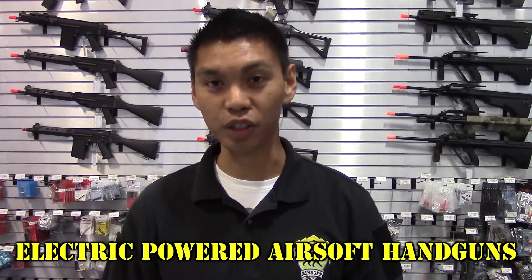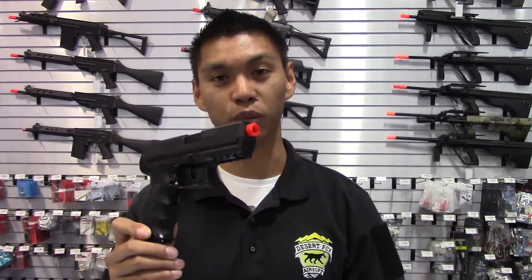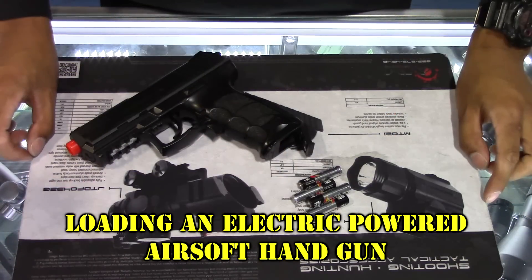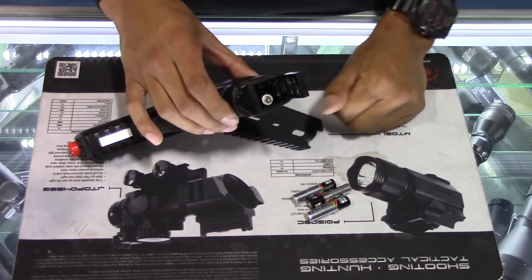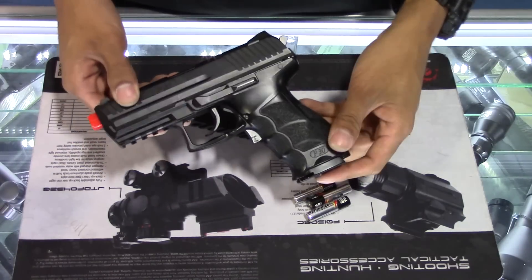Electric-powered handguns are powered by a battery as opposed to green gas or CO2. They normally just fire and are non-blowback. To load your electric-powered handgun, open the battery compartment, insert the batteries accordingly, close the compartment up, and begin firing. Very simple.